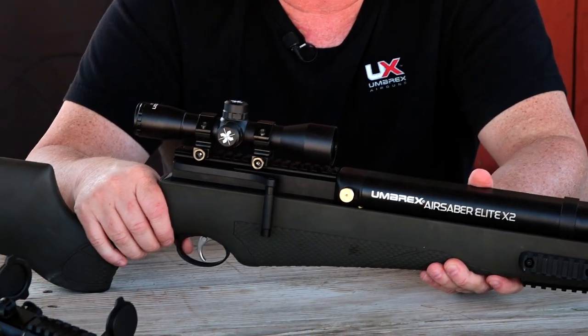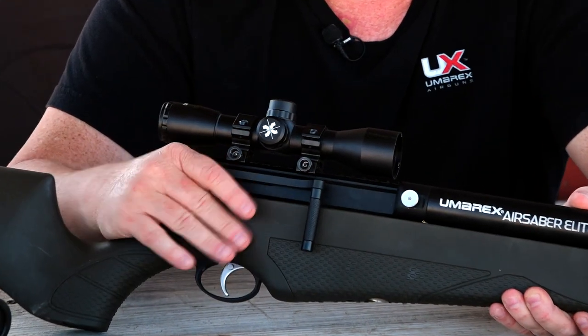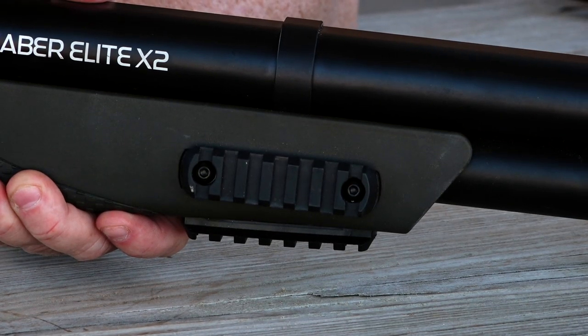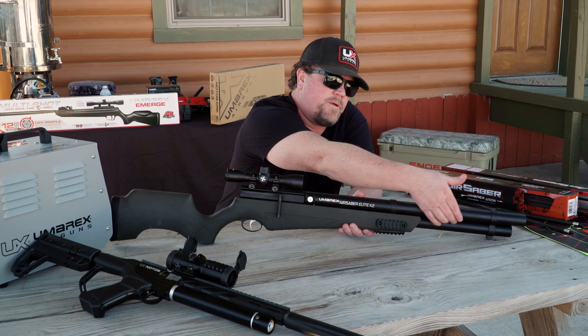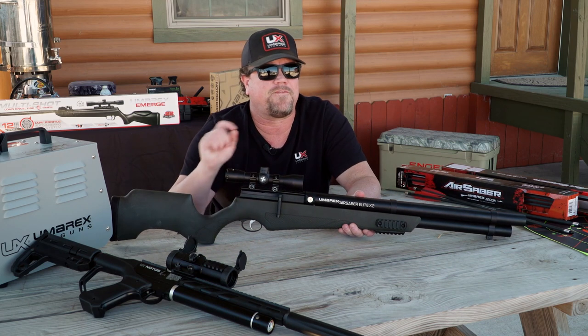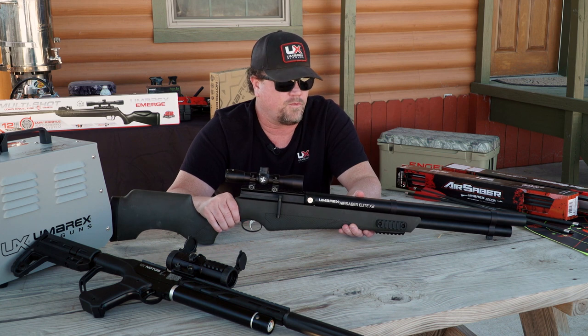I have a 4x32 scope running on top. The breakdown is pretty simple — it's got a couple of Picatinny rails up here, so if you want to put a bipod, you can also do that. The tank is also located up here in the front.